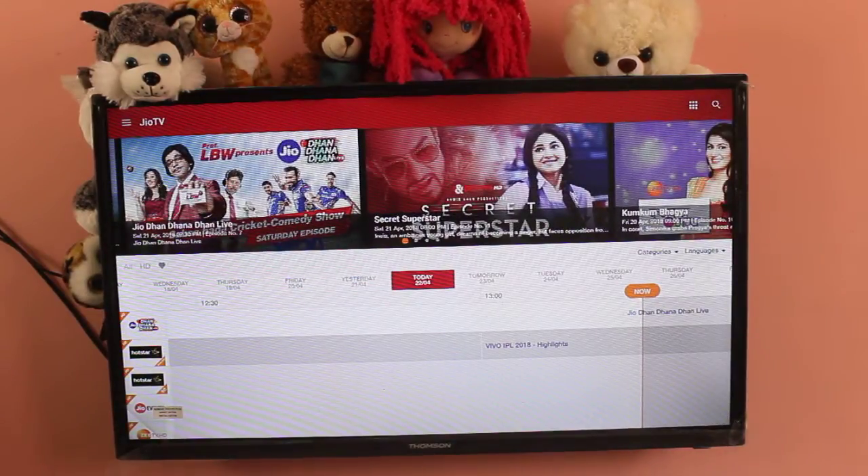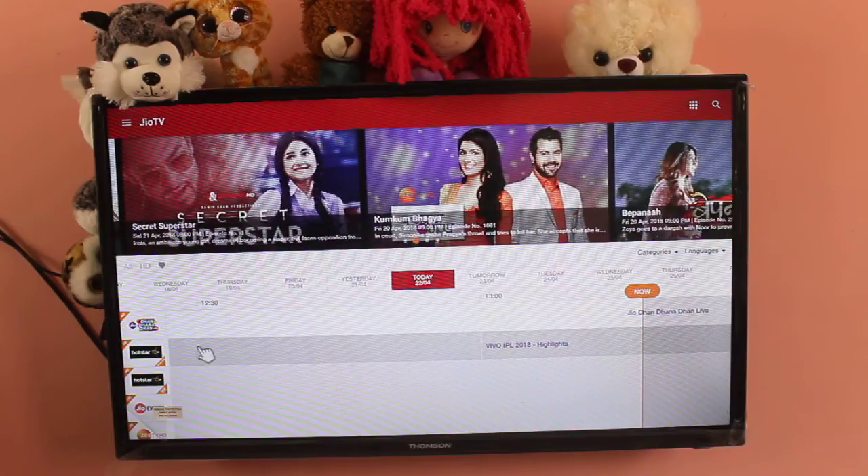Hi friends, in this video I am going to show how to open Hotstar from Jio TV in Thomson NL Smart TV.